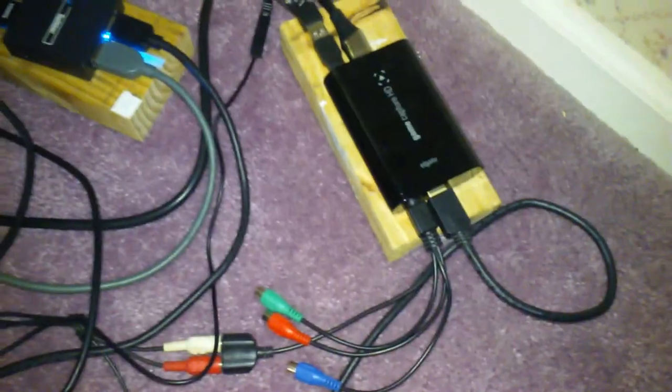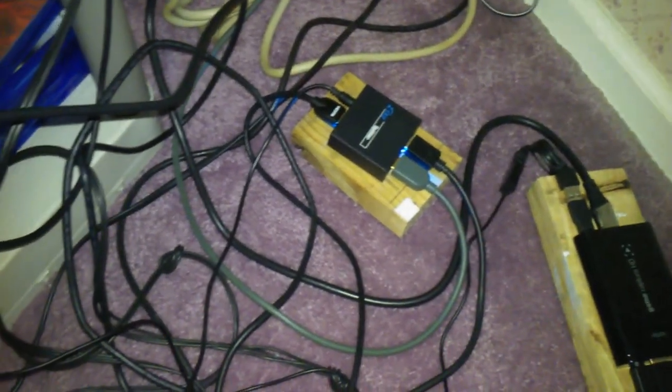And then we got the cords — gotta show you guys the cords. I mean, look, this looks like it'll blow up. It's a mess. I try to organize it the best way I can so it can't be seen, but it's gonna be seen anyway.